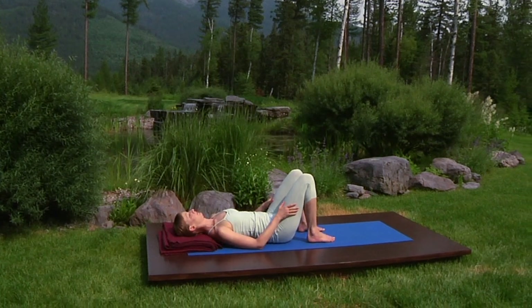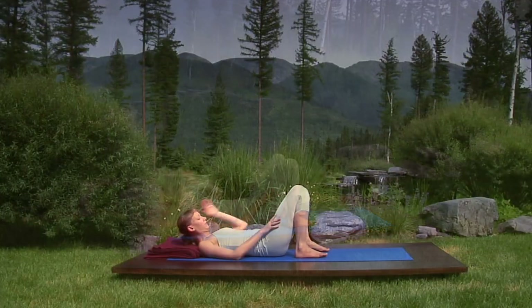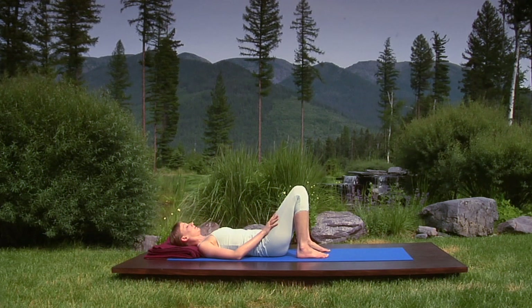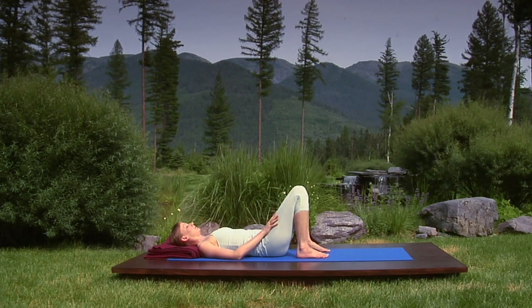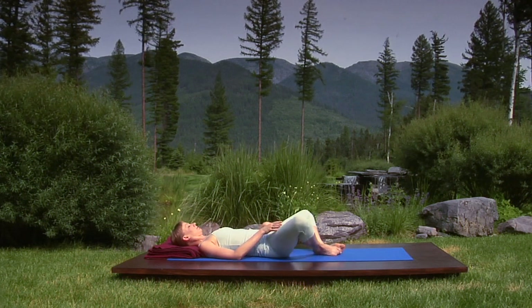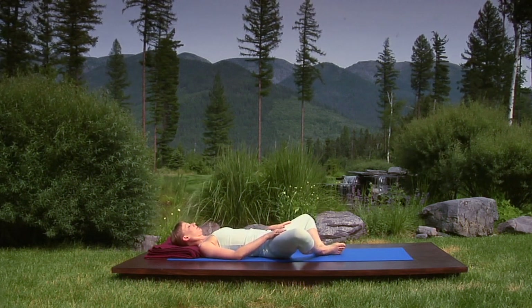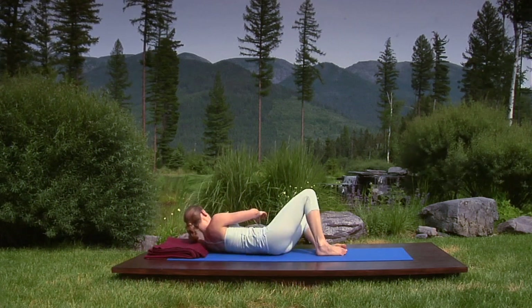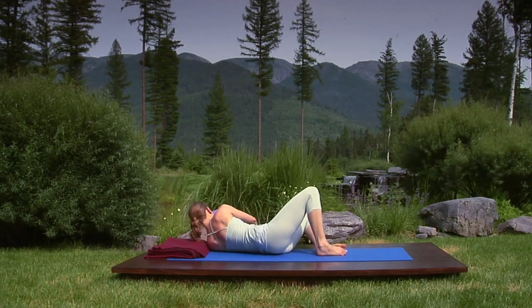Lie on your back with your belt and blocks nearby and rest your head on a folded blanket. Bring the soles of your feet together, letting your knees fall to each side. If this causes discomfort in your inner thighs, I suggest placing a block or folded blanket under each leg.